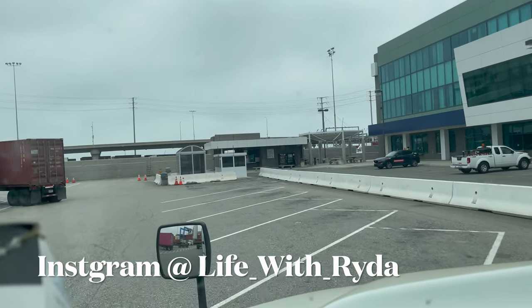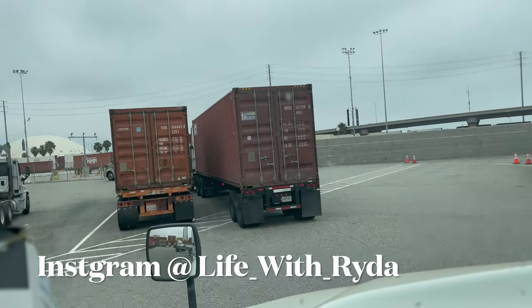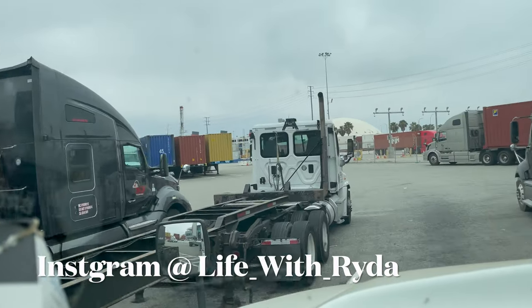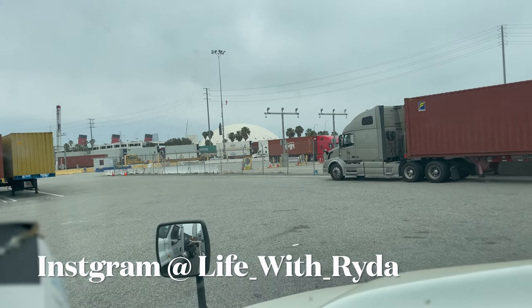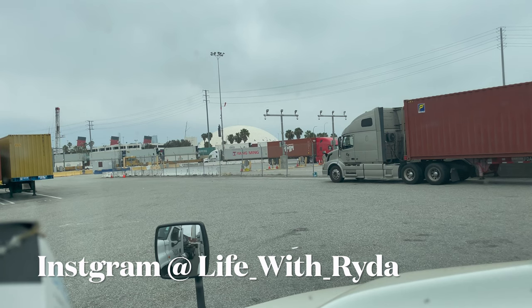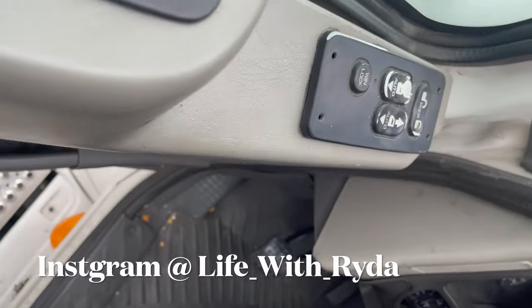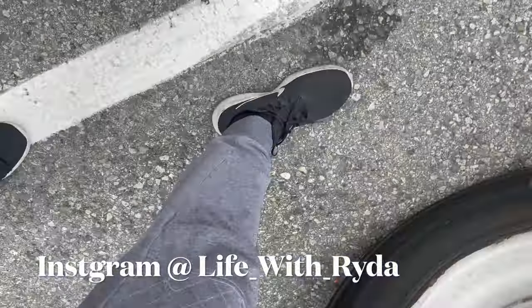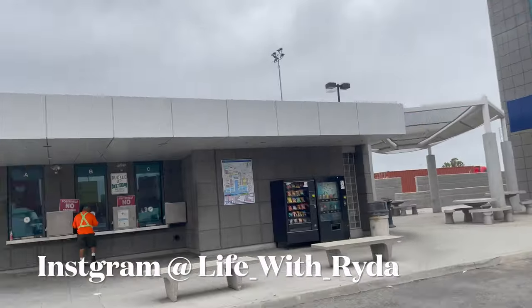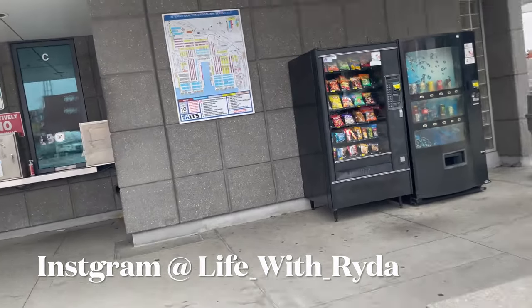When you come to the trouble window, if you've got a chassis or container, you park over here. We just passed where the bobtails are parked. There's the actual trouble window — when you go, you check in right there to get help. So if you guys ever get lost here, they'll sort you out.